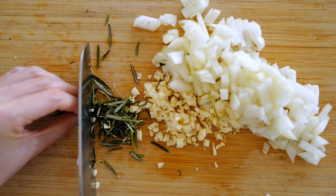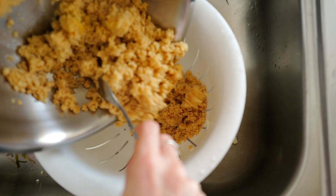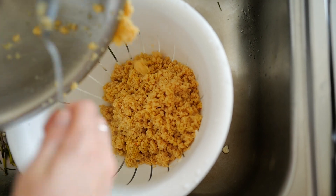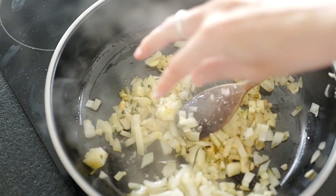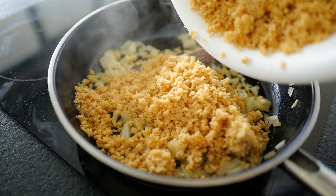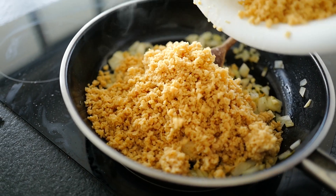Using frozen herbs is so convenient and easy. Just chop up the rosemary as you normally would, then drain the soy granule from the remaining vegetable stock. I used approximately two tablespoons of olive oil, sautéed the onion with the garlic and the rosemary, added some salt and pepper, then added the soy granule and roasted it a little so the water subsides.